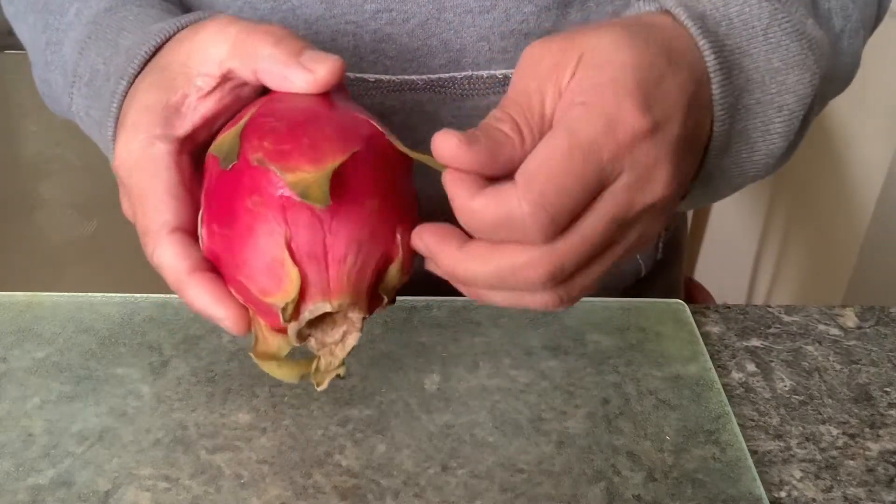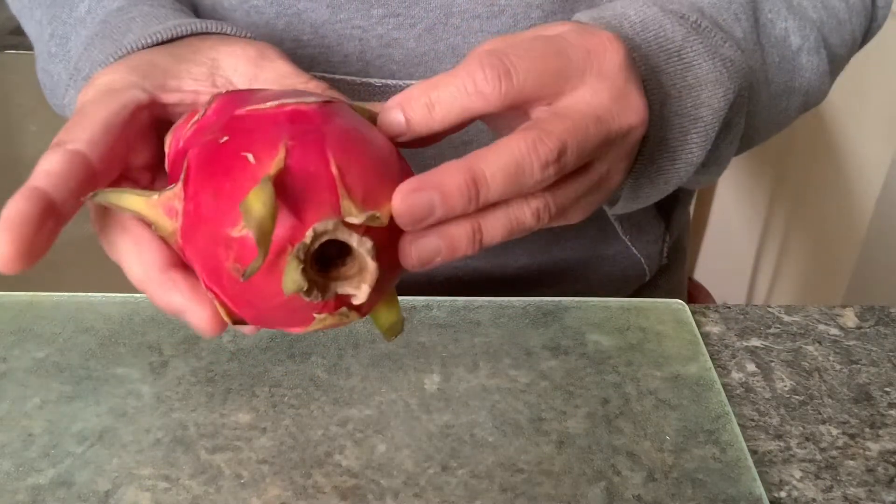Look at these scales — looks like it's a dragon, maybe. Hello guys, this is Shizum Zen. Today's video I'm going to talk to you about this exotic fruit called dragon fruit.